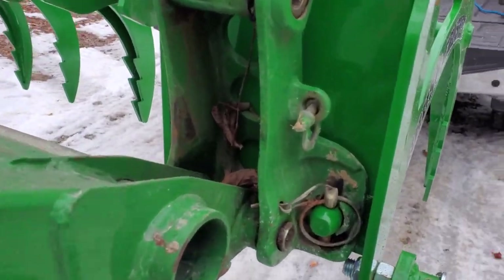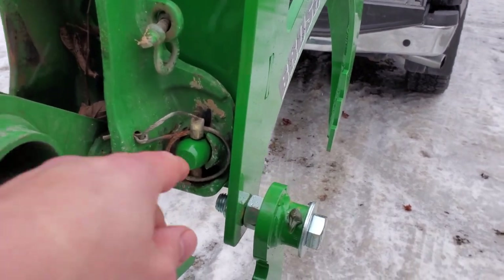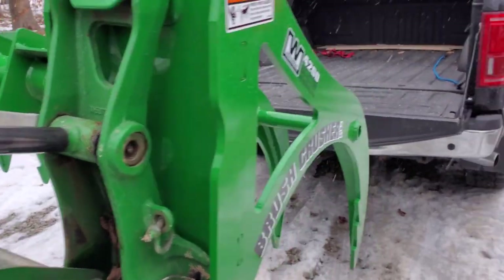As you can see, it lined up perfectly in the mounting locations. The other one's just the same.